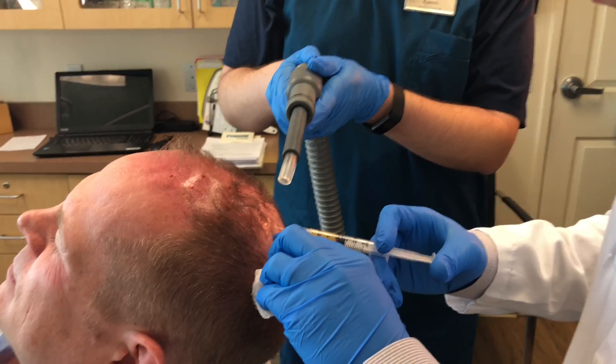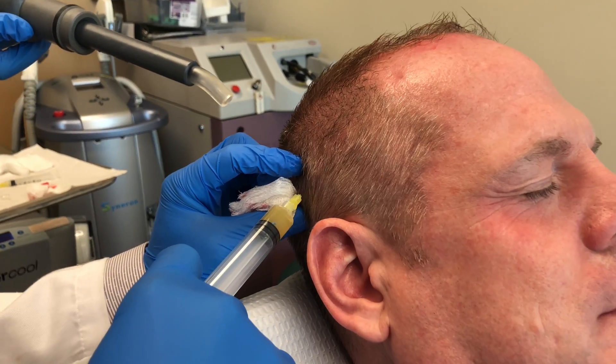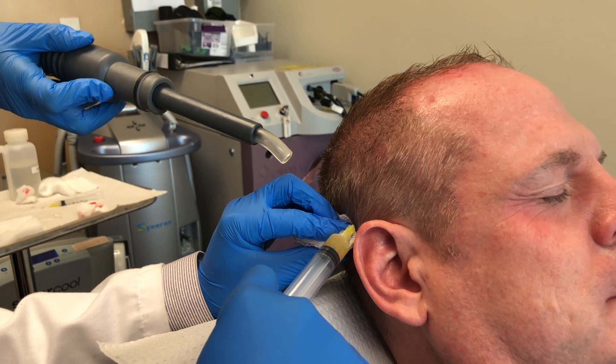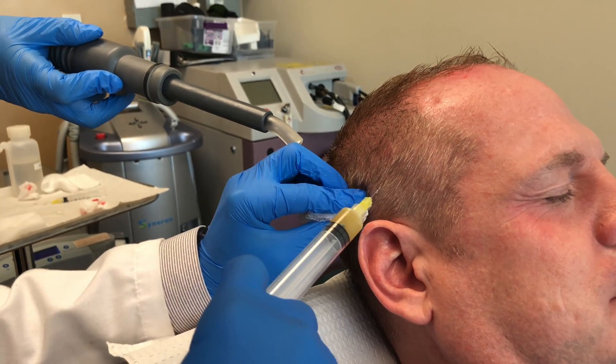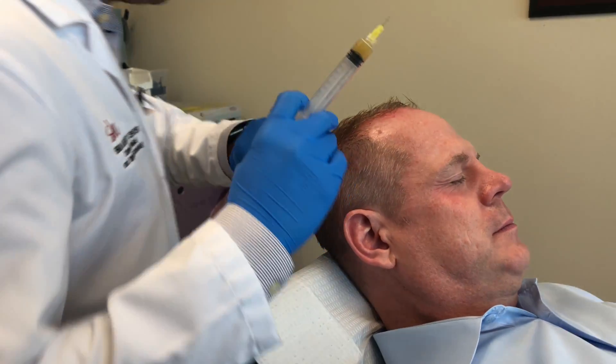We specifically target areas of hair loss with the injections. Patients should expect multiple injections throughout the scalp, but the whole process takes literally five to ten minutes.